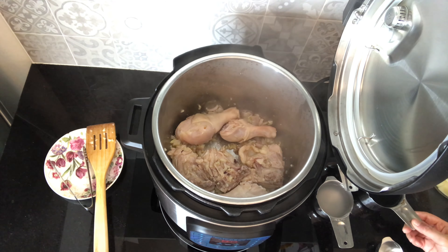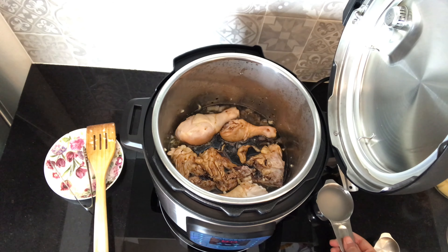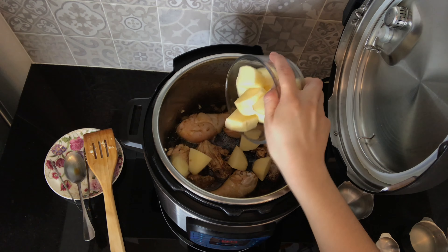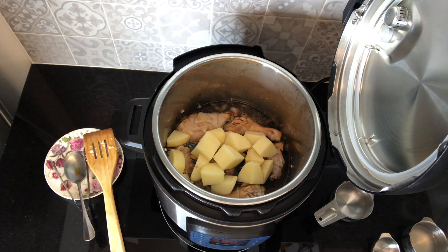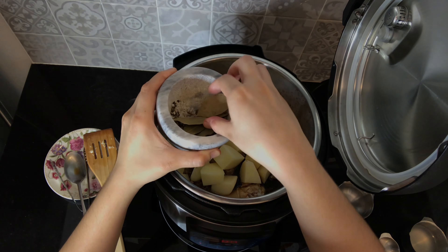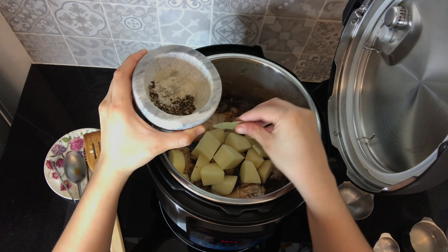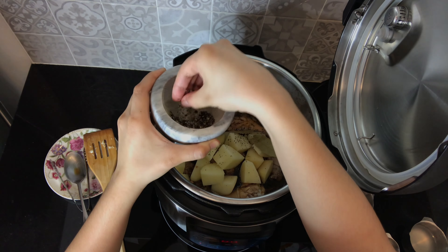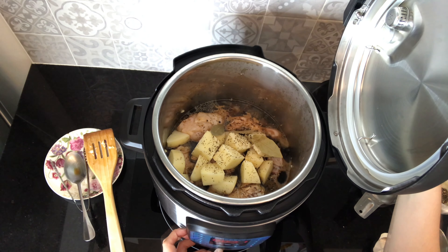The next thing I'm going to do is to put the soy sauce, and vinegar, water. Now I'm adding potatoes. Next is bay leaves — just pop them right in the pot. And give it a splash of salt and pepper. Smells good!